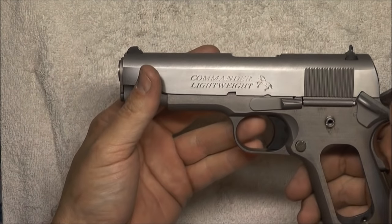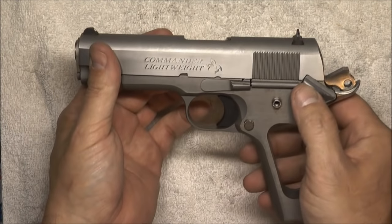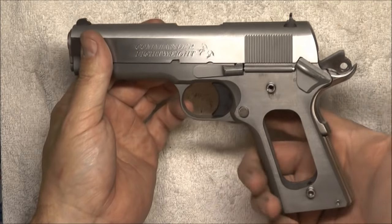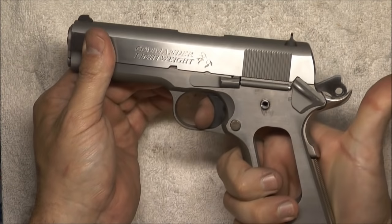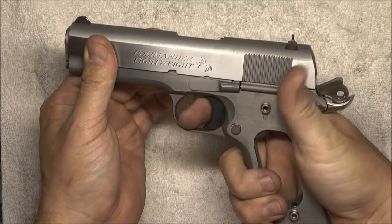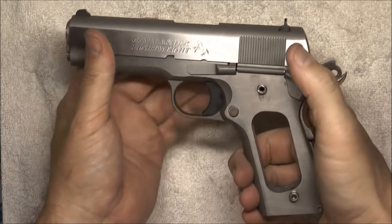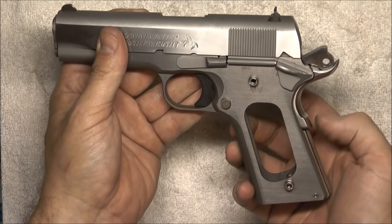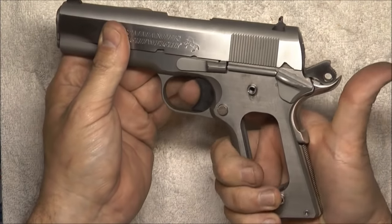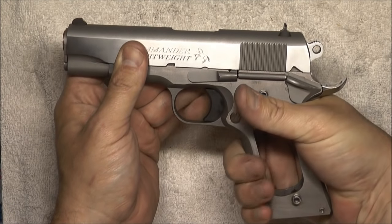The next thing we need to do is check to make sure all of our safety functions are operable. I've got the thumb safety on right now — not going to engage the grip safety, just squeeze the trigger; we should get nothing. Good. Now squeeze in the grip safety with thumb safety still on — we should get nothing. Good. Take the thumb safety off but do not engage the grip safety — we should still get nothing. All of our safeties are functioning properly. Now if we do squeeze that grip safety in, we should get a fire. And we're good.